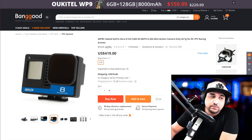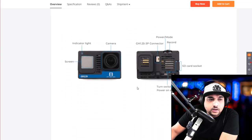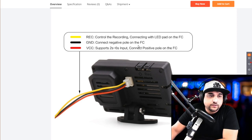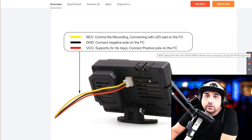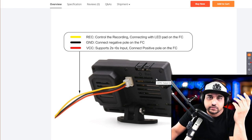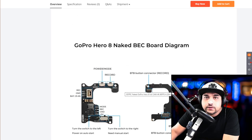You're basically getting a GoPro Hero 8 that's stripped down in a naked GoPro mount, which is kind of nice. It doesn't come with a battery, but you can connect the power from the drone. You have the record control — the yellow wire connects with the LED pad on the FC, so you need some sort of auxiliary output control for that. It takes 2S to 6S input, so it has some sort of voltage regulator on the board to supply the proper voltage to the GoPro, which runs on roughly 3-cell lithium levels.